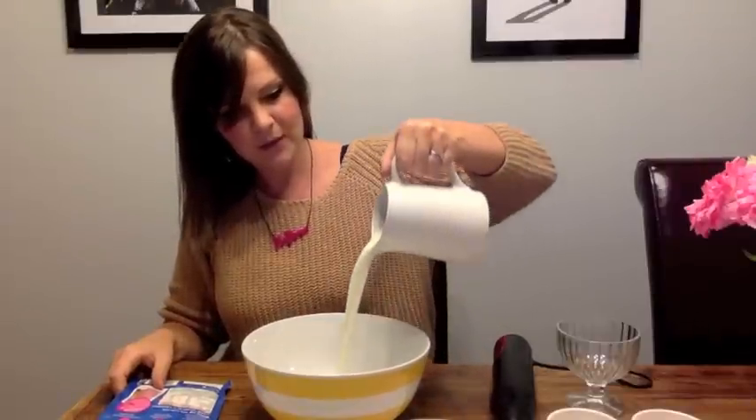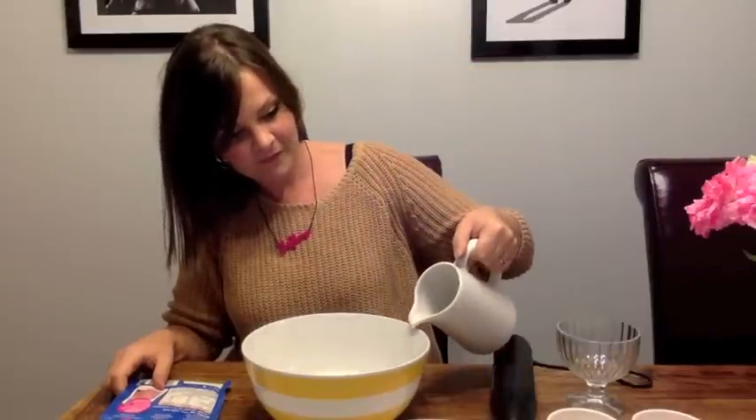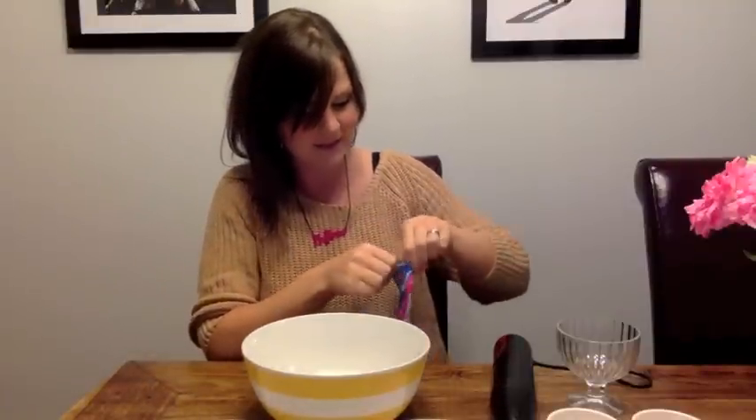So it says to pour your milk in, add your Angel Delight, and then whisk until light and creamy. So milk first. They're trying to trick me — tear here. I can't wait. I've been reading other people's things about this and they were saying it really smells of bubblegum, and it does.